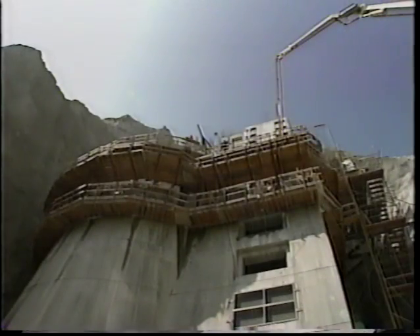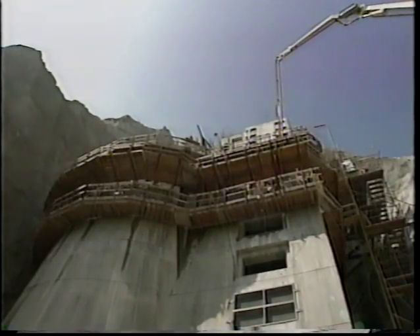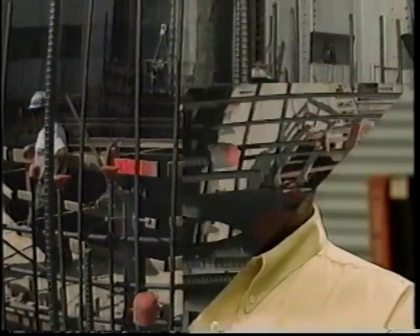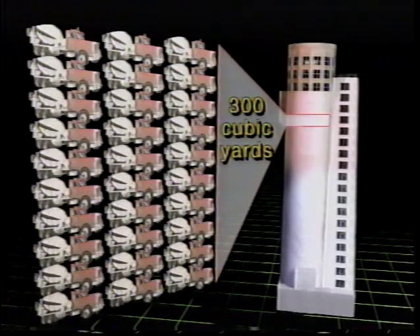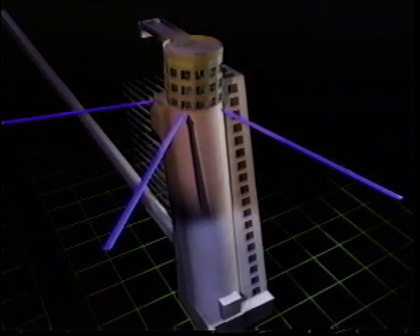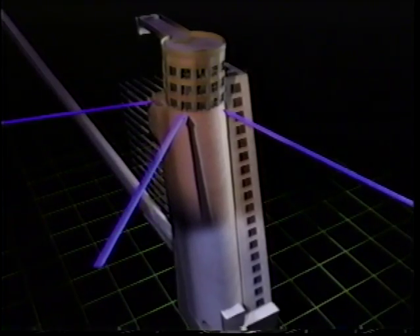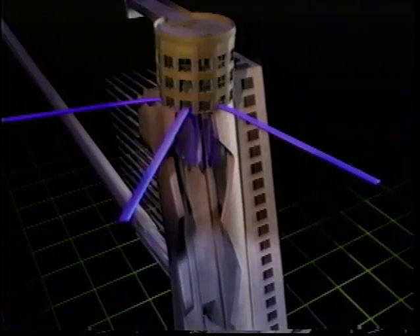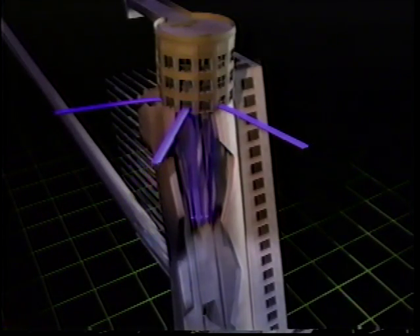The wet well was built in 10-foot lifts, each requiring about 300 cubic yards of concrete — equivalent to 30 loads from a standard truck mixer. The main wet well will be used when all the grates in the multi-level withdrawal system are covered, or when the reservoir water reaches the high level intake, as in the case of a flood.